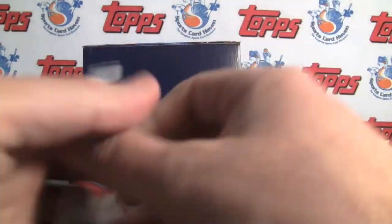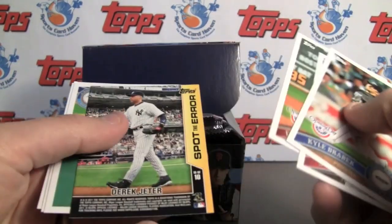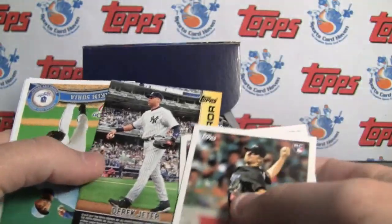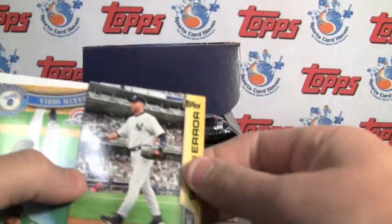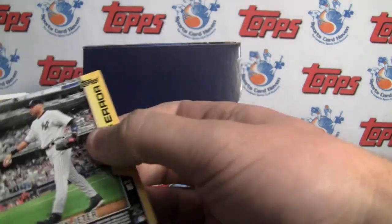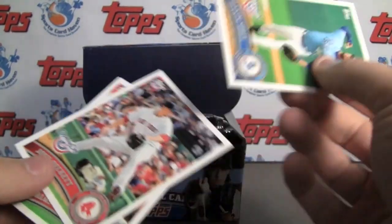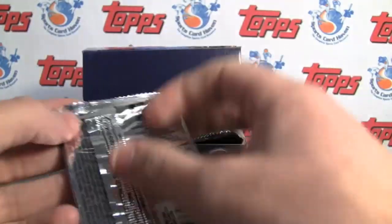As far as hits, they do have autographs in here, but they are Spot the Error — that was a fun one I saw too, where there's going to be an error on the card somewhere and you've got to notice where it is. But there are autographs, like I said — don't expect one.